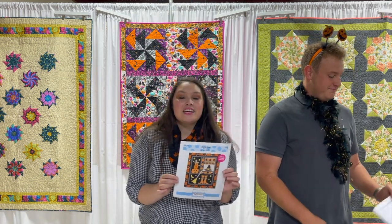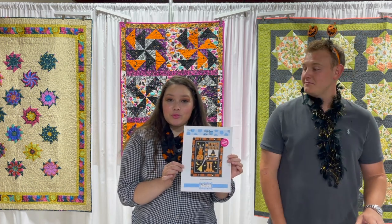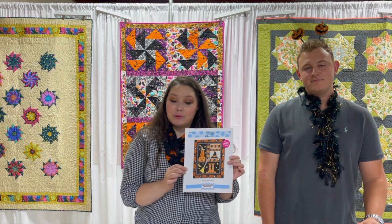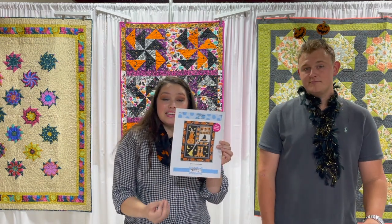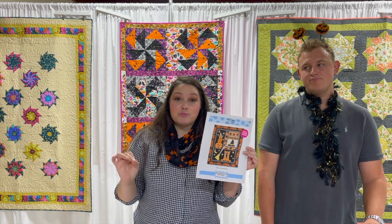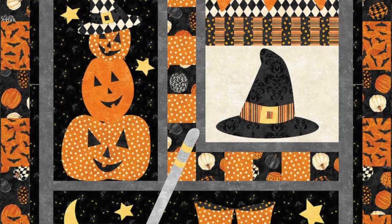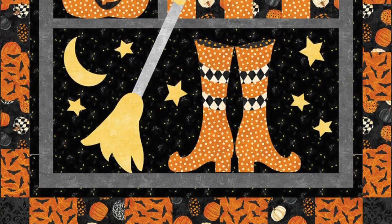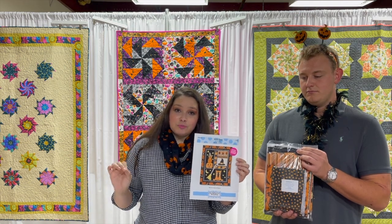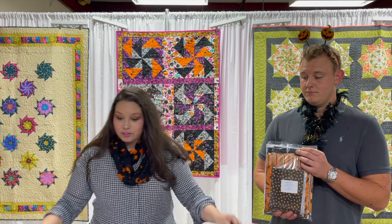Thanks for being a good sport, Dave. So we have the Hocus Pocus quilt kit by Heidi Prymore of the Whimsical Workshop, featuring the Black Cat Capers fabric by Northcott Fabrics. As you can see, it's an appliqué quilt — an advanced beginner pattern, which means it's going to be easy and quick to put together, and you'll have a stunning quilt for your home. So if appliqué scares you, don't be afraid — this pattern is super easy and fast, and you're gonna have top-notch Halloween decorations.